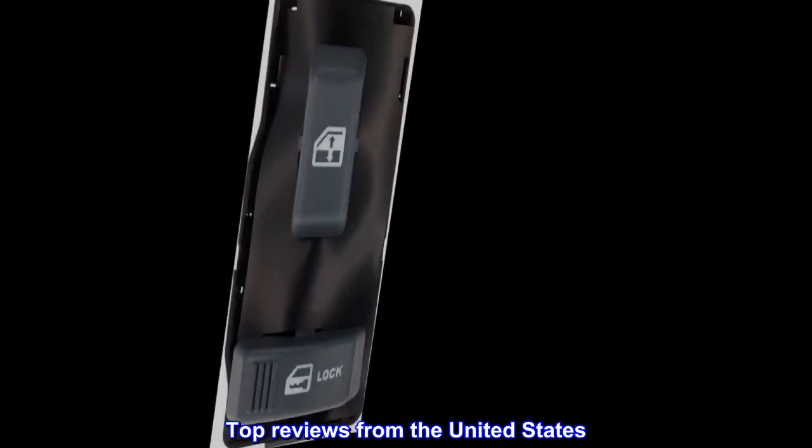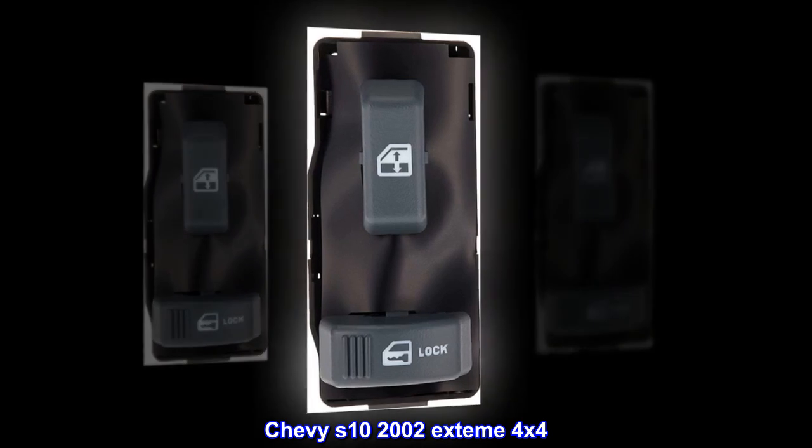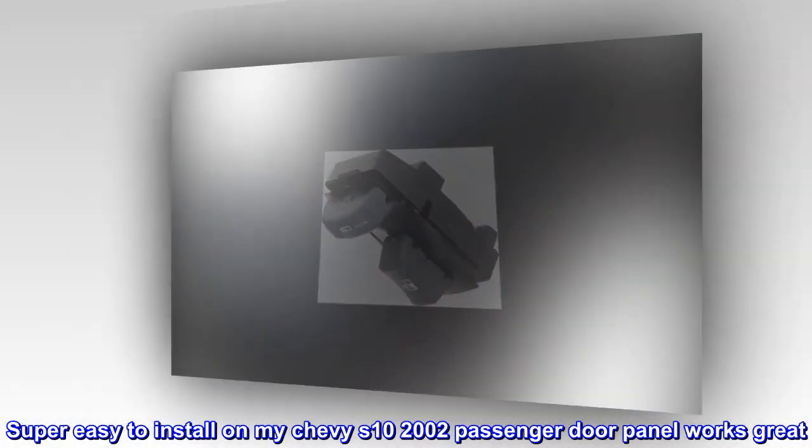Top reviews from the United States. Chevy S10 2002 XTREME 4x4: super easy to install on my Chevy S10 2002 passenger door panel, works great.